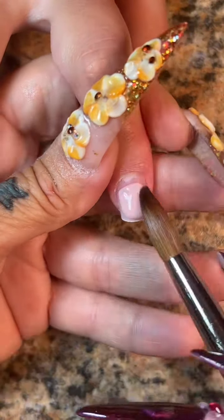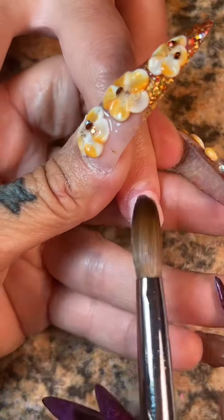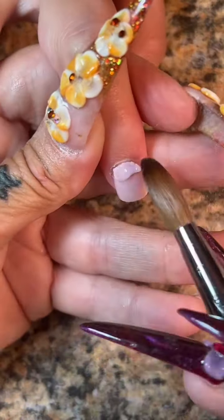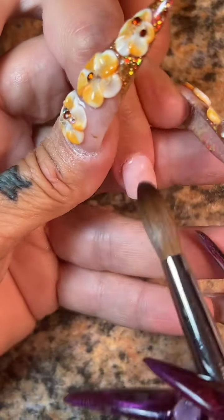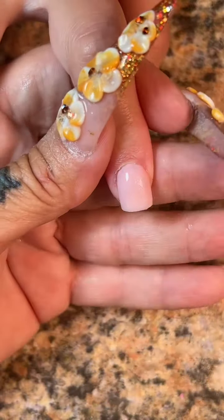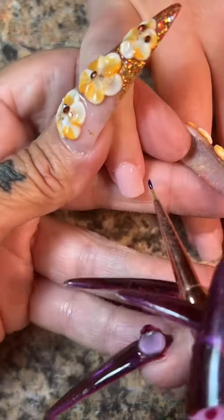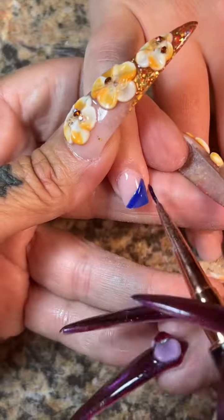We're going to go ahead and prep her natural nail. I'm going to glue on her tips and cut them down pretty short because Brie is just a short kind of girl. I'm going to use a two-bead method on her nails, starting at the apex. She doesn't need a high apex because the nail is so short — the longer the nail, the higher the apex; the shorter the nail, the shorter the apex.